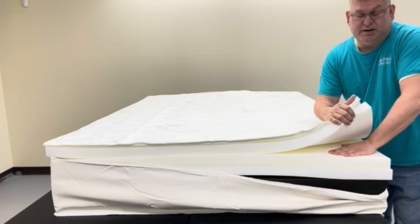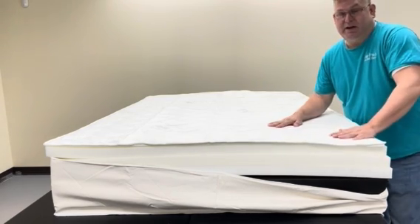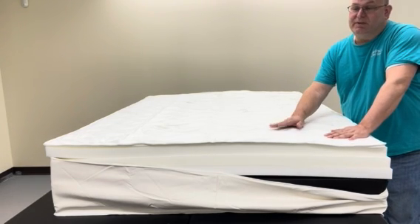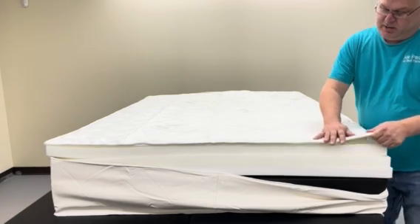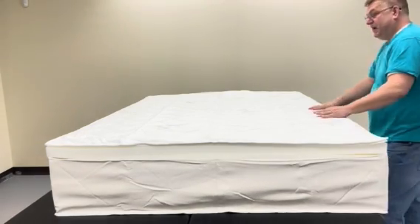Two layers is going to get a little firm, and then of course if you go with three it's going to be extra firm — this is probably the firmest bed I've ever built. Combine it with the bamboo cool-to-touch fabric on the top and we're going to go ahead and finish this mattress up.